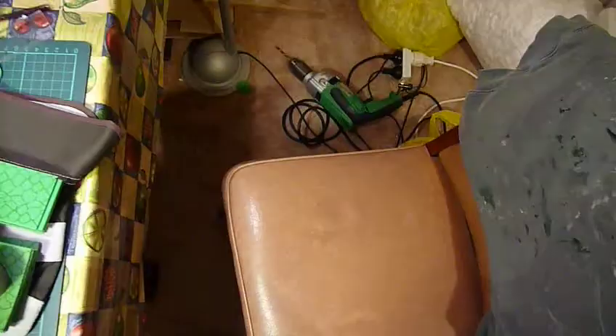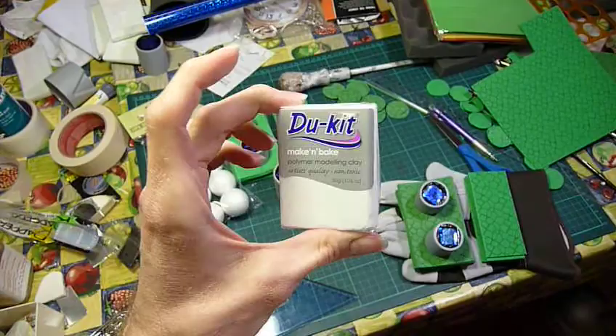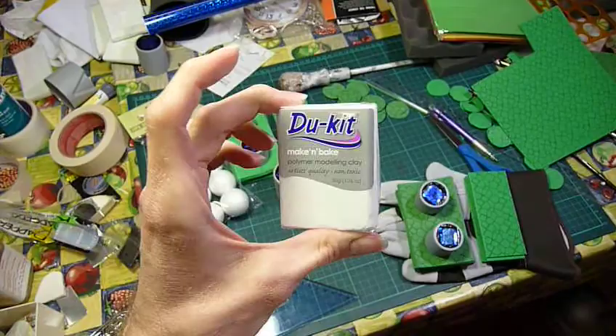I've picked up some heat-set modeling clay to make a little rabbit nose. I'll have to mold one of those and then paint it gray or something — we'll see. That covers it really. Catch you later.